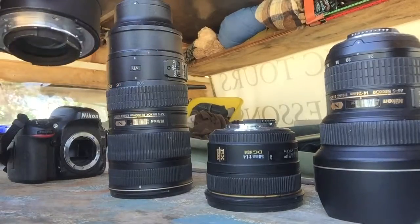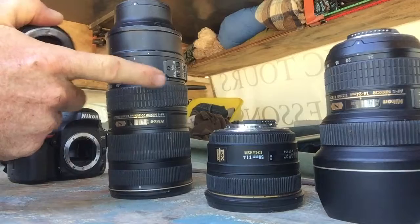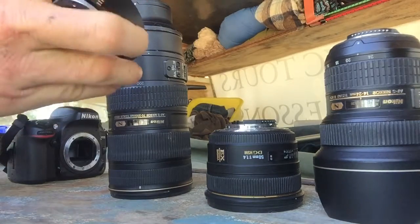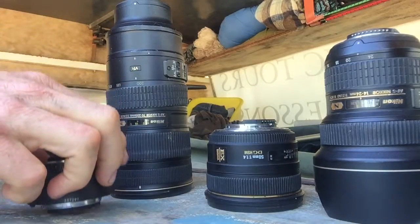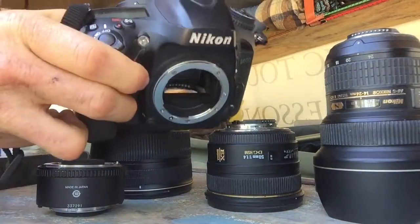I've also got a 1.7x teleconverter, which I use mainly to extend this lens. It works really well, but it does introduce a little bit of blur in some photographs, so they're not quite as sharp. And of course we've got the camera body.